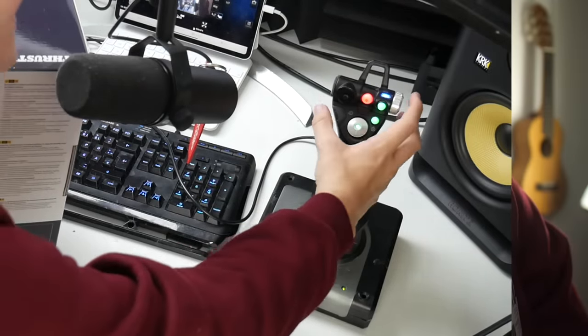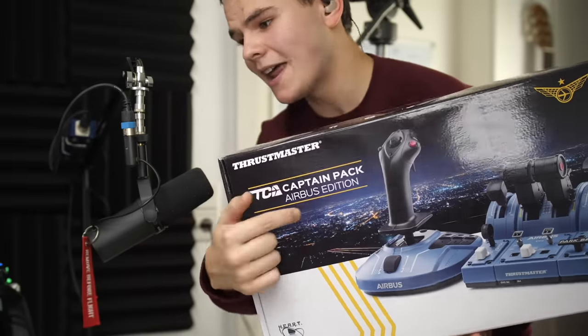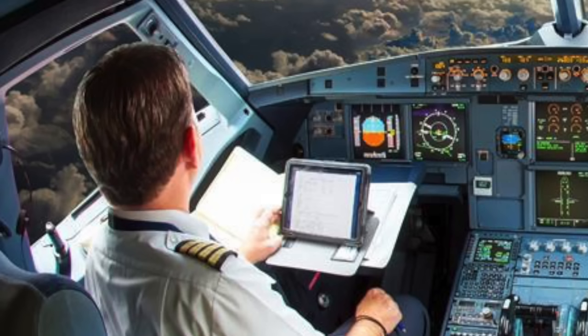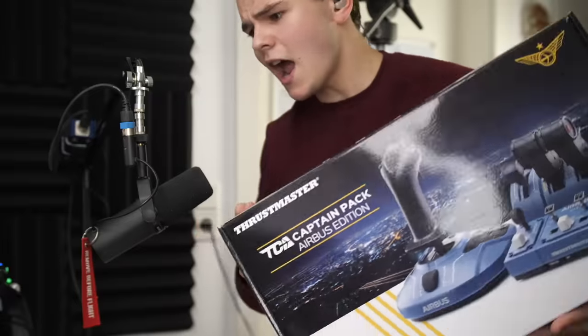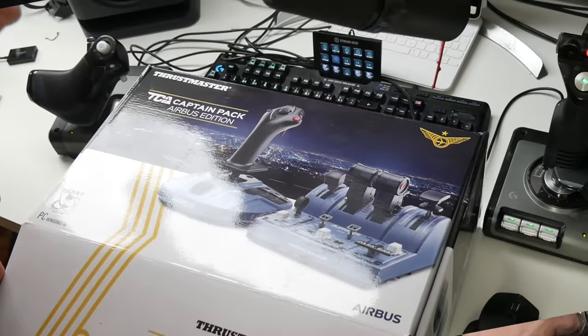One of the things I'm always criticizing about the X52 joysticks is that they're always right-handed. As this is the Captain Edition, it's left-handed — because captains and private pilots sit on the left side, so they use their left hand to fly. All right, let's do a bit of an unboxing!